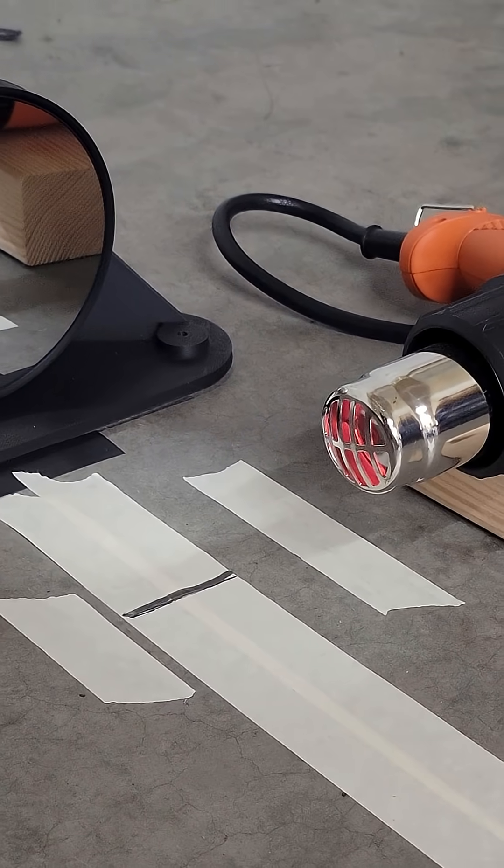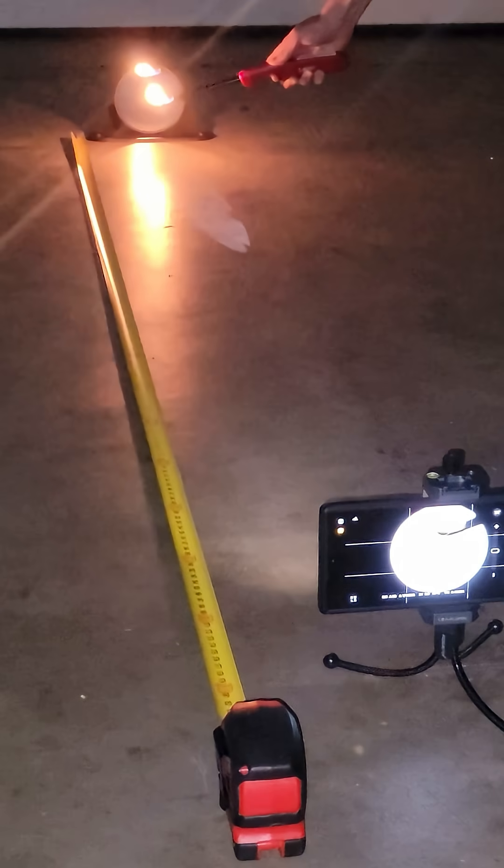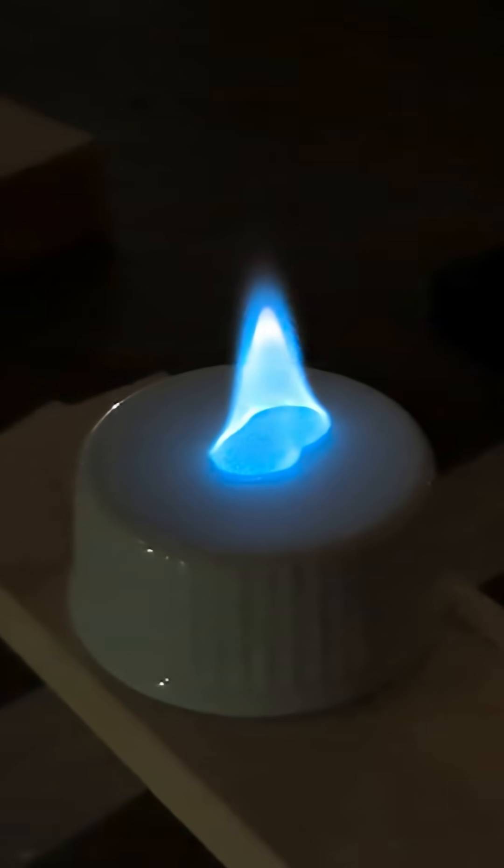You can use a telescope mirror to see different perspectives on certain aspects of cool demos that you can't normally see. This is called Schlieren Imaging, and in this short, I wanted to go over 5 cool demos involving fire.